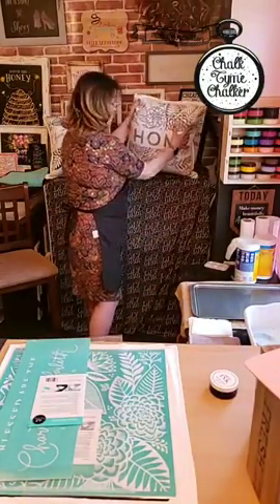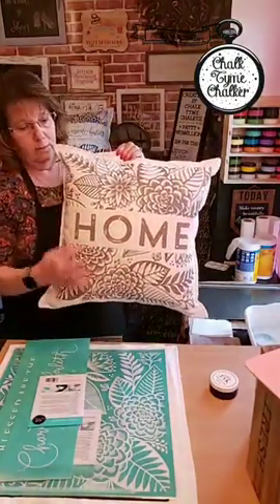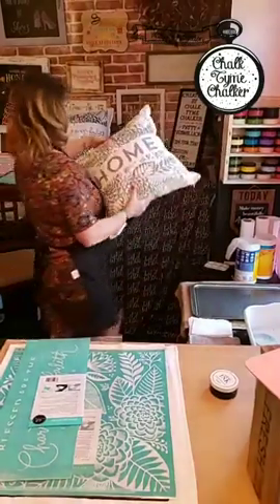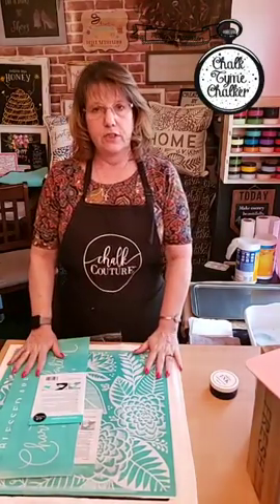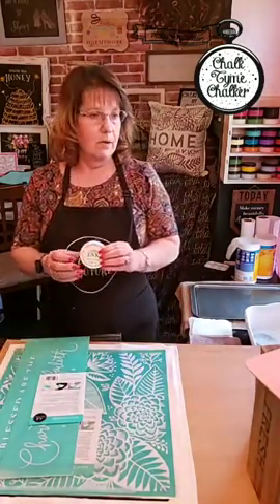I've done it a couple other ways using different transfers. This one is our storm color gray with the home transfer — it's just too cute. For those of you who don't know about Chalk Couture, this company sells transfers, surfaces, accessories, pastes, and inks.